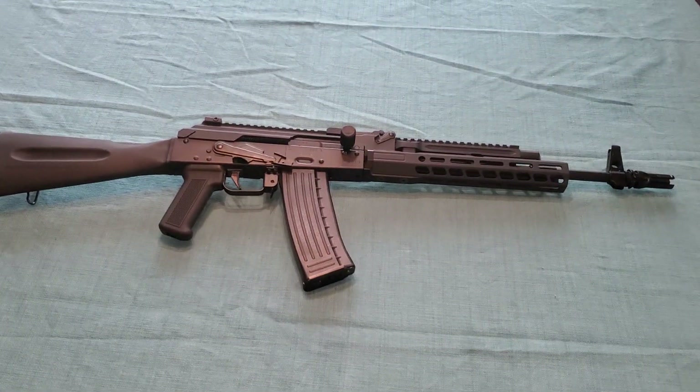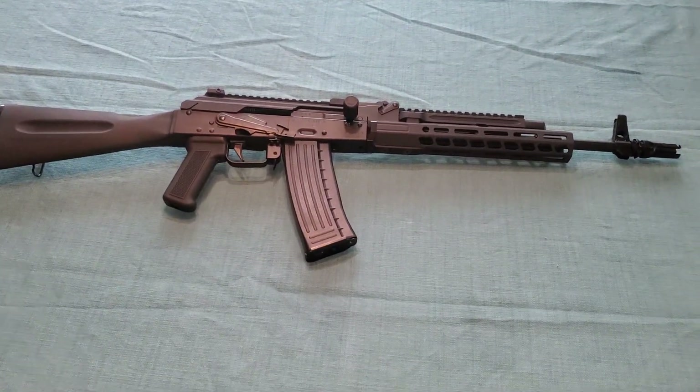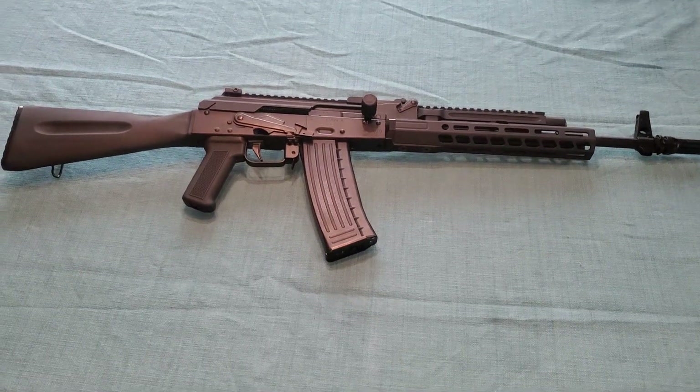Hello everybody, this is Frank from Big Dipper Defense, coming at you from Palmer, Alaska.